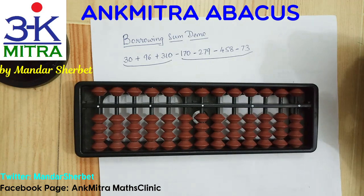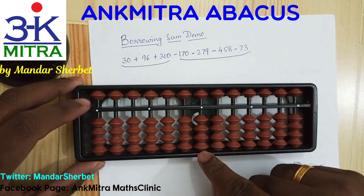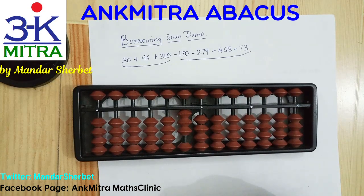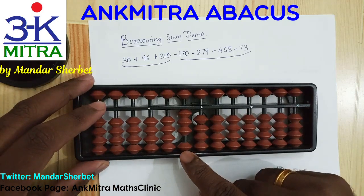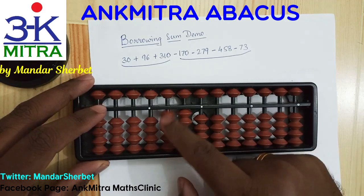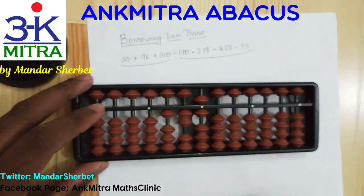Let's start with the first number, which is 30. This is our units place — 30 will be entered with 3 on the tens place. The next number to be added is 96, so adding 9 on this rod will be done using the big friend formula, which is minus 1 plus 10, and 6 on the units place will be done directly. So 96 is done.